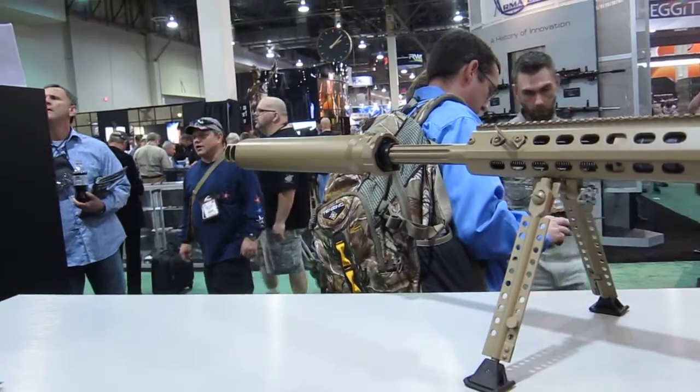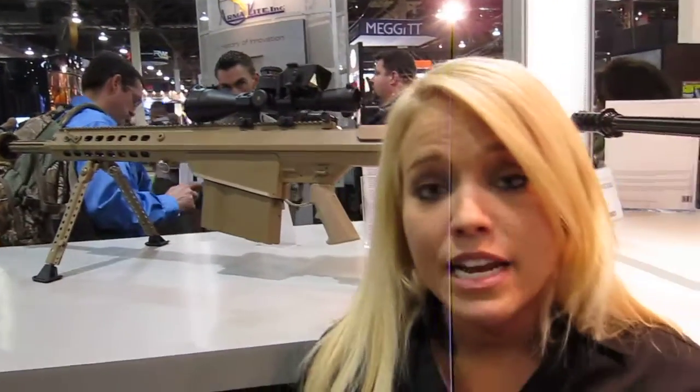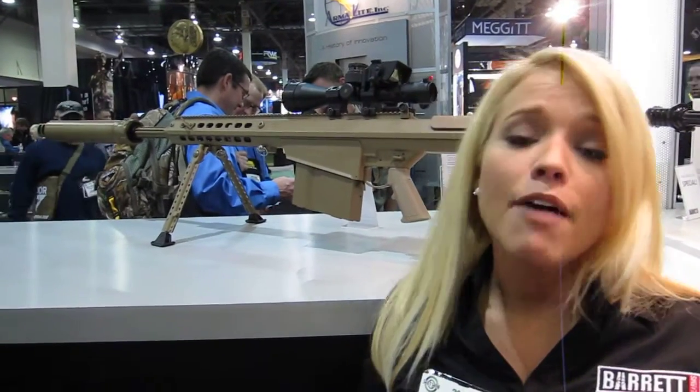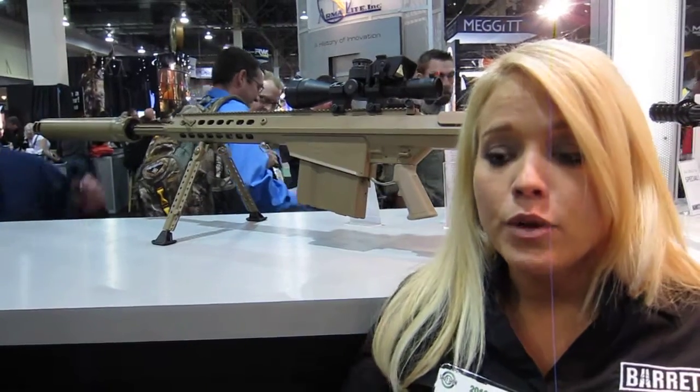It is a quick attach with a lock ring, and it has a 10-round magazine with witness holes so you can now see how many cartridges you have left. We have done a lot of things to shave weight off of this rifle, and we've actually achieved a 5.3 pound weight reduction by using new materials.